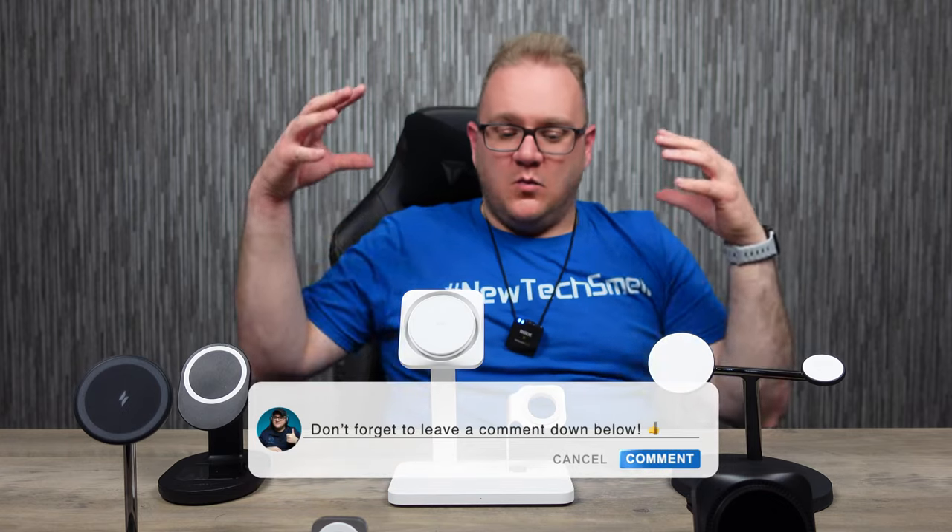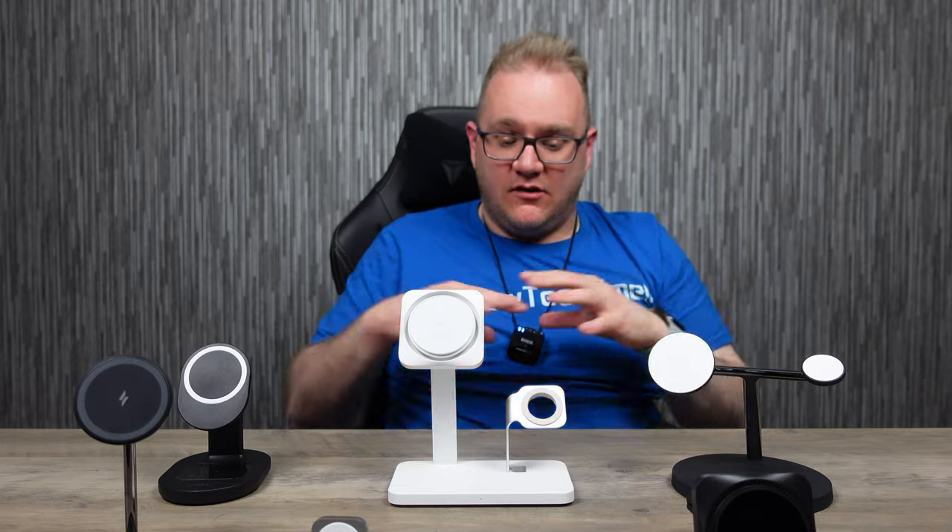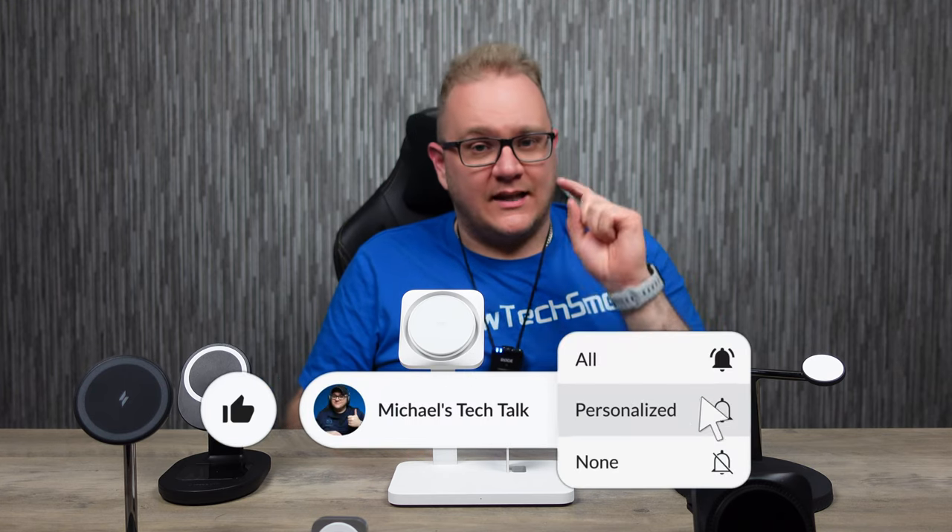That wraps it up — these are my picks for some of the best MagSafe chargers out there. Let me know in the comments which one you think you're going to pick up, or which ones you think aren't as good. There's a fantastic option for everybody here across all price ranges. Check the affiliate links below — they help support the channel at no extra cost to you. If you liked the video, smash that like button, hit subscribe, and ring the bell to be notified of new videos. Until next time!